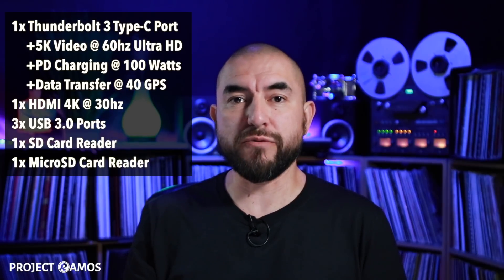With that being said, let's go ahead and run that intro video and jump right into the unboxing. My name is Adrian with ProjectRamos.com and DealsByPR.com. On this channel I do tech reviews, so if you're new here, consider subscribing.